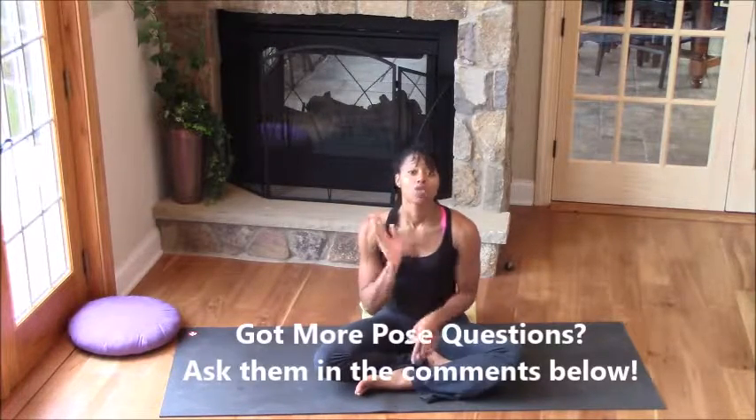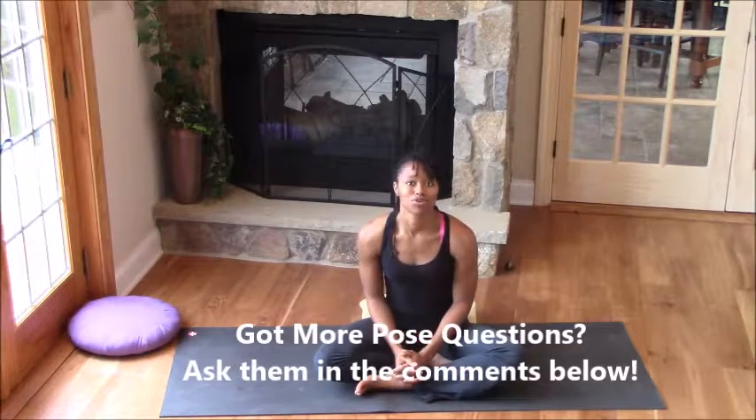Let me know if you have any other questions. Feel free to ask questions below this video or post in our Facebook group and ask about a different pose — I'll be happy to make a new yoga tutorial. Take care, girls!